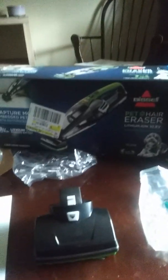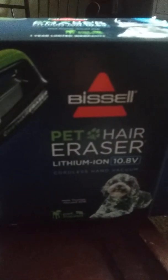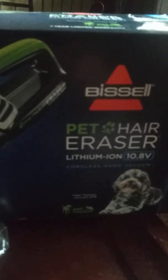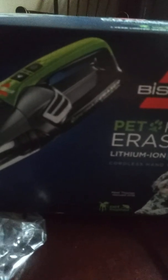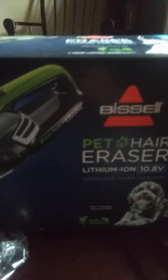Hey everyone, I've decided to try out the Bissell Pet Hair Eraser. I have a lot of cat hair floating around on the sofa and all over the place. As most of you all know, I foster cats from time to time, and I have a few of my own.